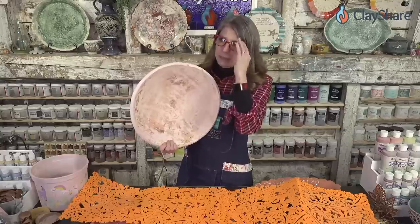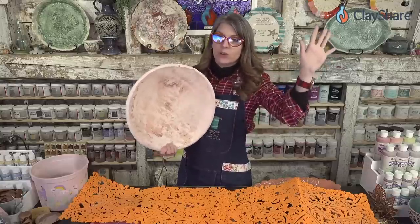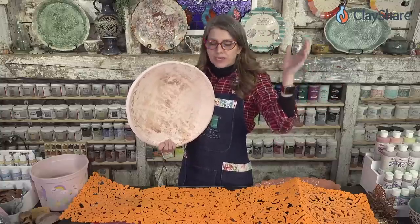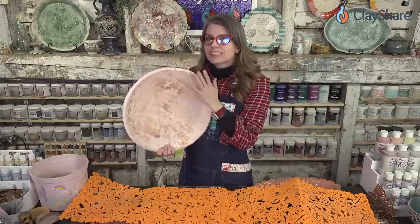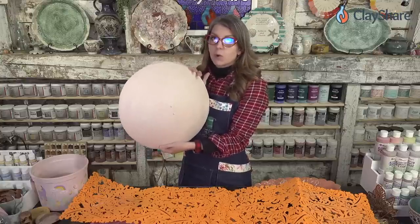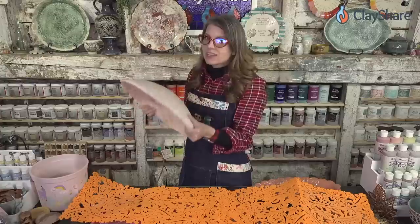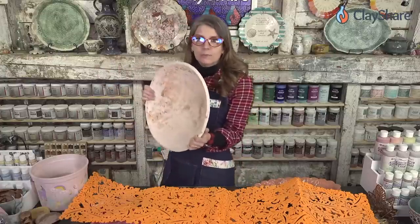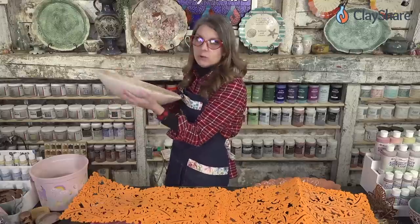This is not plaster. A lot of people, when they hear 'mold,' think they can't make one because they don't want plaster in their studio — it could be a problem. But this is not plaster. It was made from clay and bisque-fired, so this is a bisque mold. I just made it from scrap clay, so it's not plaster at all. You save your scraps and make your molds from those.